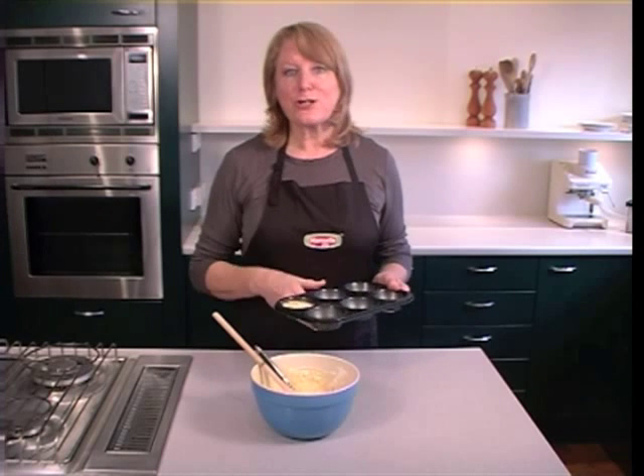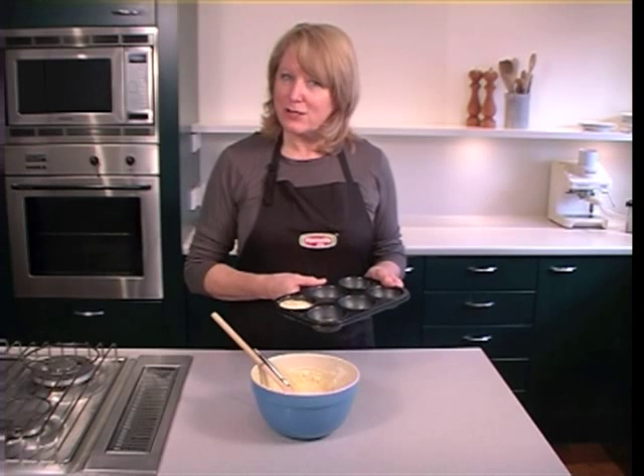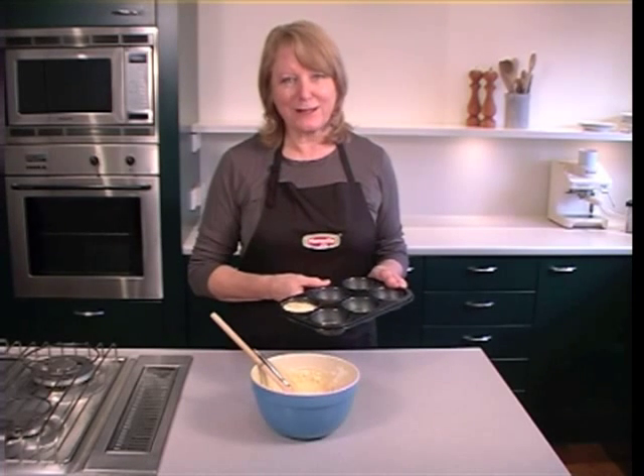There you have it. There is no excuse why you cannot make perfect muffins now. That's marvellous muffin making from the Hansel's Baking team.